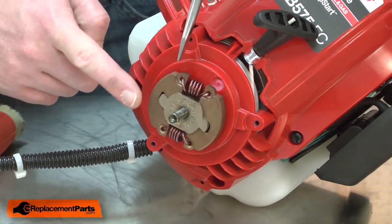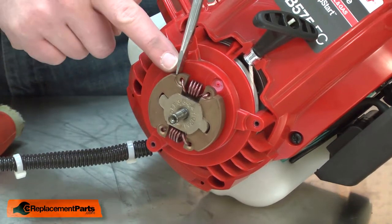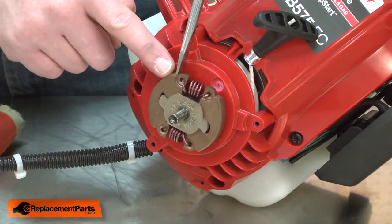Now, remove the clutch drum. Now, remove the clutch. The clutch is threaded onto the crankshaft. To remove it, I'll place a screwdriver on the edge of the clutch and then strike the clutch free from the shaft.